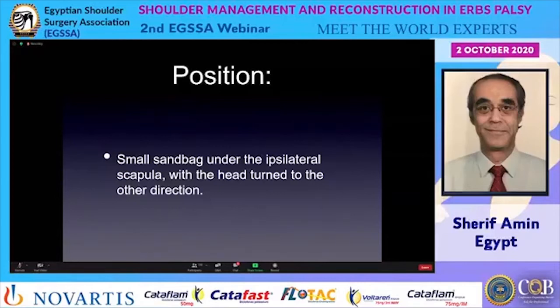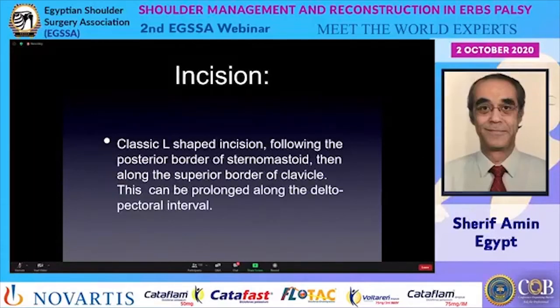This position extends the spine and makes the field easier. The incision commonly used is a classic L-shaped incision following the posterior border of the sternomastoid, then along the superior border of the clavicle. This allows extension along the deltopectoral interval if exploration of the infraclavicular plexus is needed.